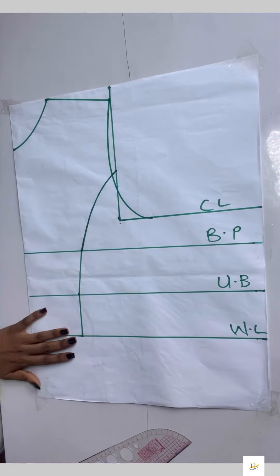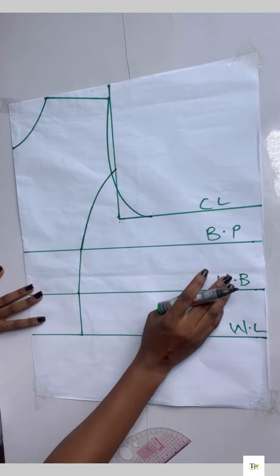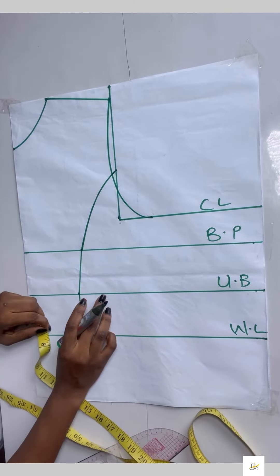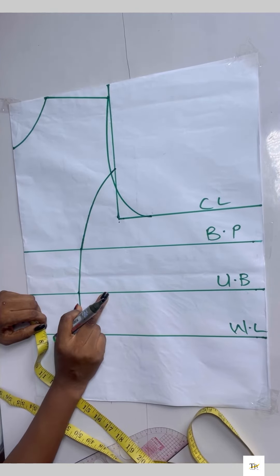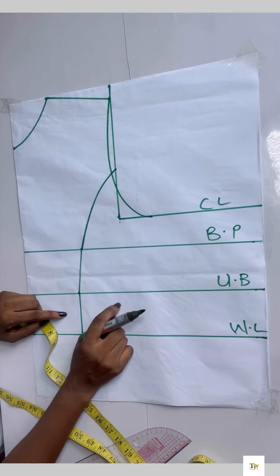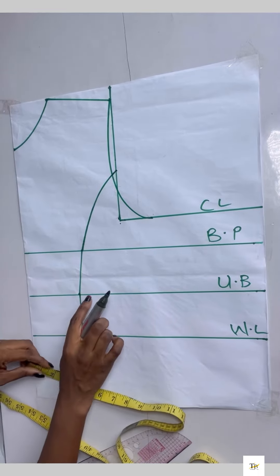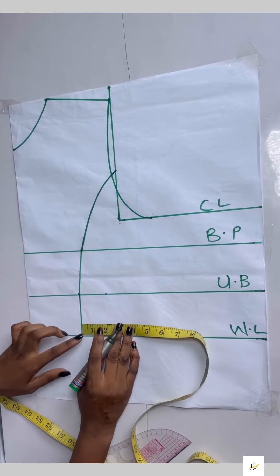Now we'll be placing our darts — note that all darts will be taken on this side of the pattern paper. For bust 32 to 36 you can use 1.5 inches; bust 38 to 40 use two inches; from 42 upward use 2.5 inches for your darts. I'll be using two inches for the darts.